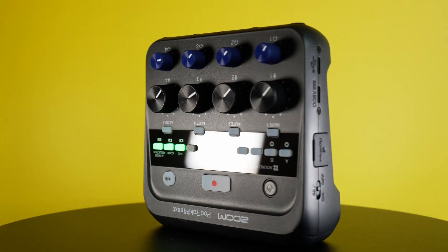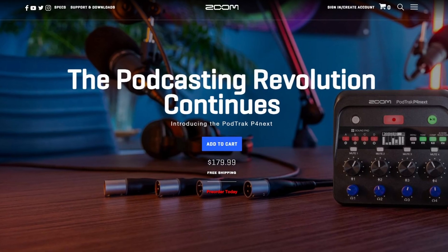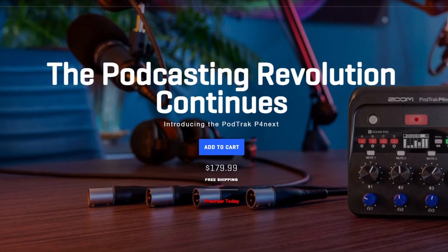Hank here with my thoughts on the PodTrak P4next. For the entirety of this video, you'll be hearing me on the Shure SM7B going through the PodTrak P4next. When you purchase the PodTrak P4next, you also get documentation and a Zoom sticker. The price at the time of this recording is $179.99 in the US.